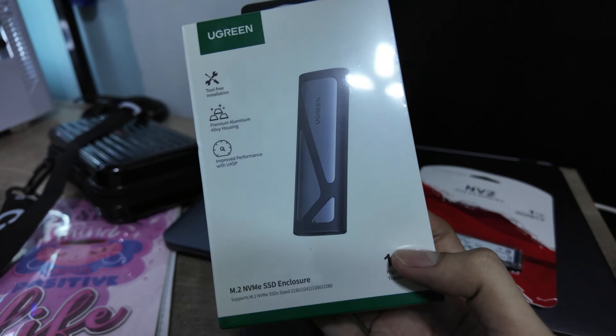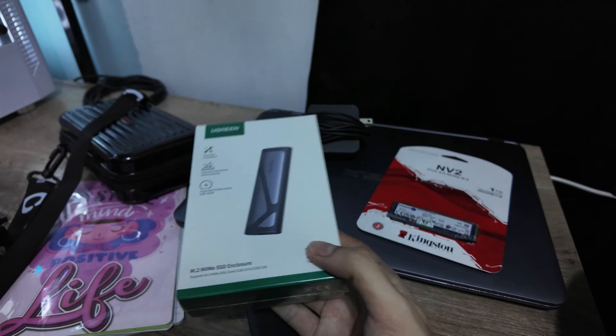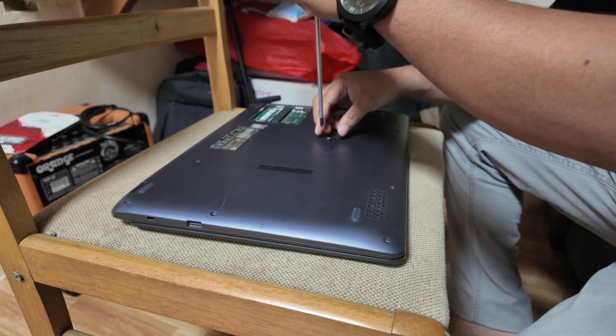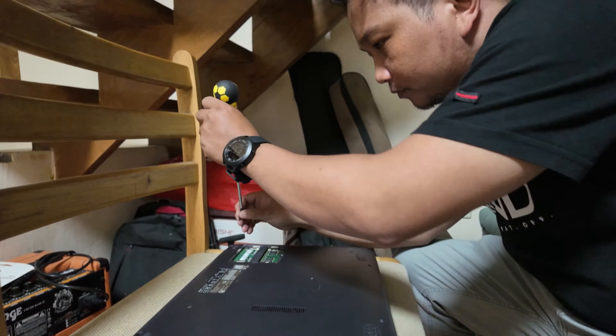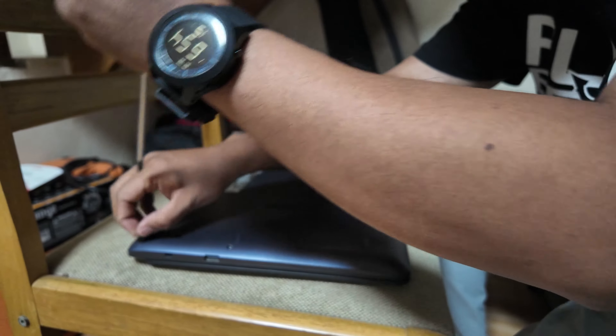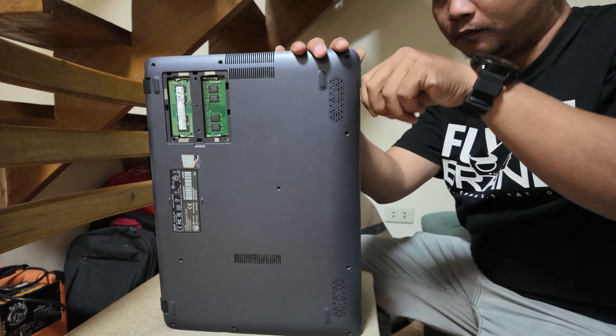We will be duplicating the drive. We'll go to our cousin's place — that's all we need. First we need to unscrew the screws so that we can open it, then disassemble the parts, install the SSD, and later install Windows. That's the summary of this video.